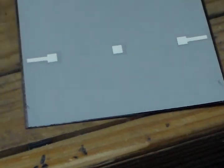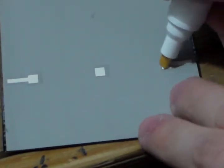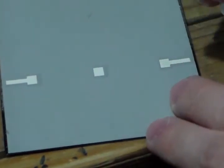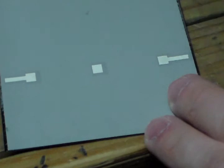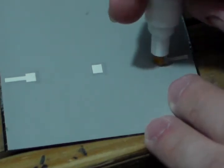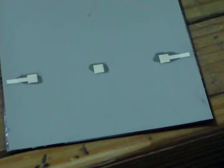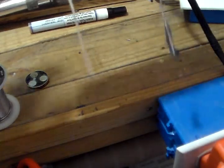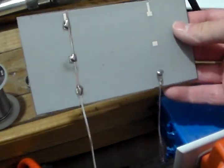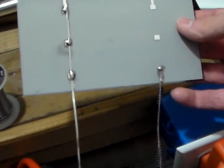Alright guys, for the back — if you've never soldered on a tabbing wire, you'll have three contacts here where you will solder your tabbing wire onto. Got my little flux pen here, hopefully it's not dried up. Just to add a little flux on the three contacts there. Alright, so I got my tabbing wire soldered on securely to the solar cell. There's the front and there's the back right there. Let's take it outside and see how it does in the sun.